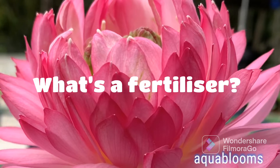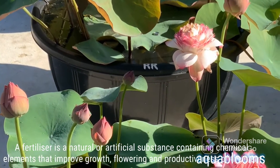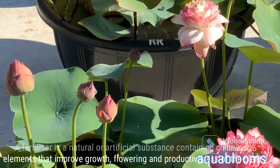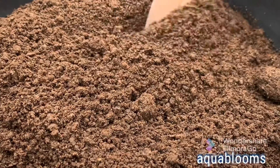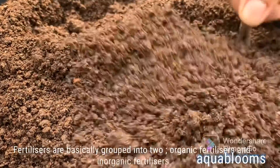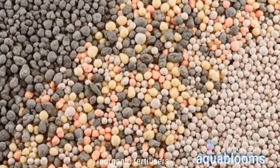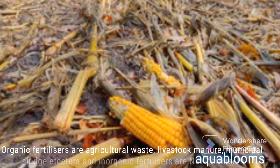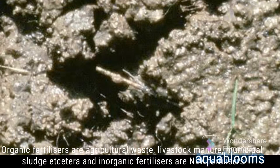What's a fertilizer? A fertilizer is a natural or artificial substance containing chemical elements that improve growth, flowering, and productiveness of the plant. Fertilizers are basically grouped into two: organic fertilizers and inorganic fertilizers. Organic fertilizers are agricultural waste, livestock manure, municipal sludge, etc.